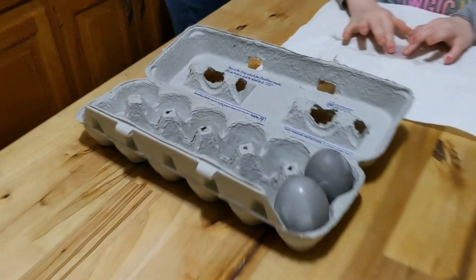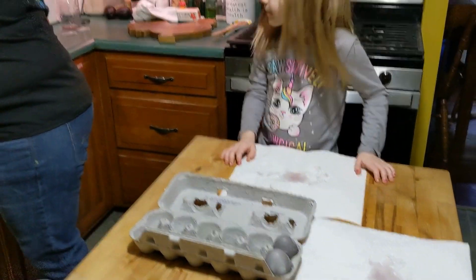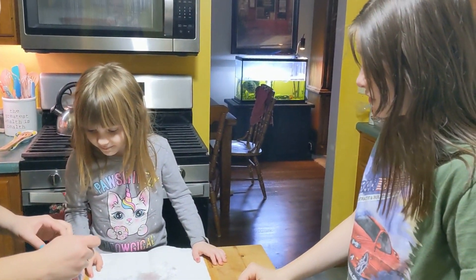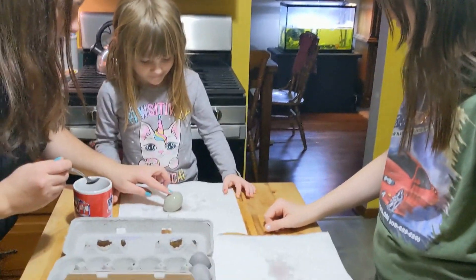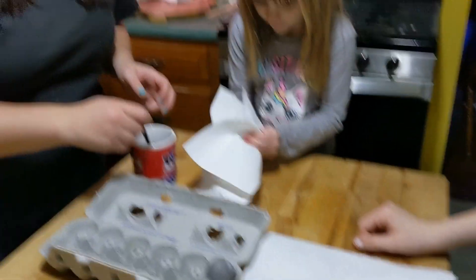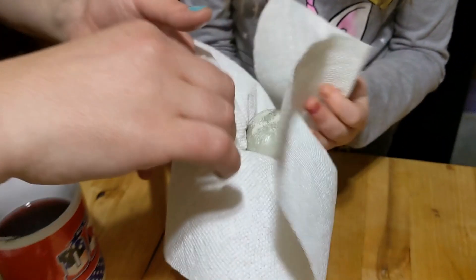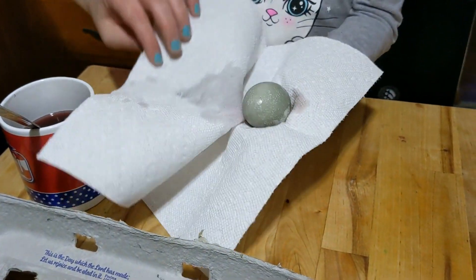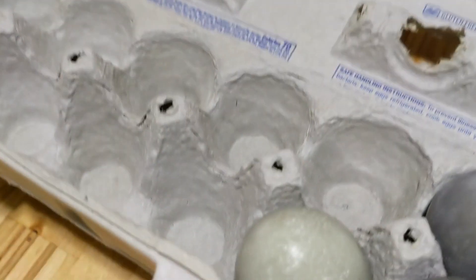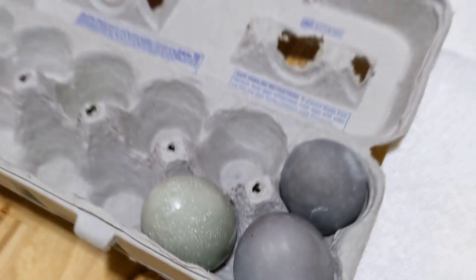Okay so next we have the hibiscus — the dried leaves. Oh look at that, it's kind of like a green lavender color. Oh the color is coming off. Yeah so maybe don't dry it, just put it away. So if we were to leave these in the fridge overnight they would probably be a lot brighter.